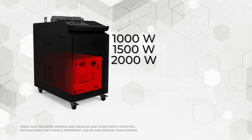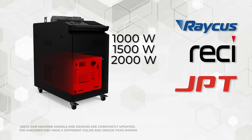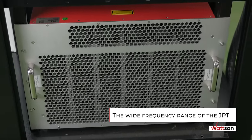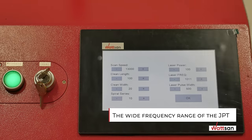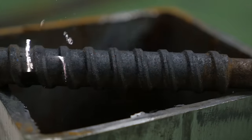Watson Laser Cleaning Machines are equipped with RACIS, RECI, and JPT emitters with these power outputs. The wide frequency range of the JPT Laser Source installed in the Watson 300W Laser Cleaner allows the intensity to be adjusted with an accuracy of 5 to 10 micrometers.